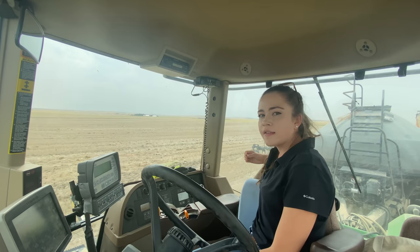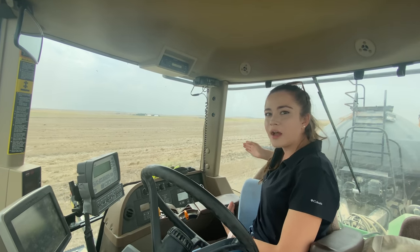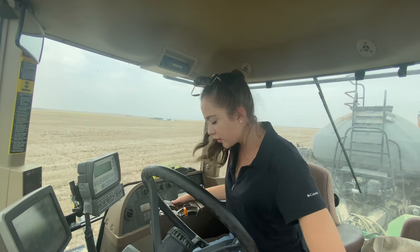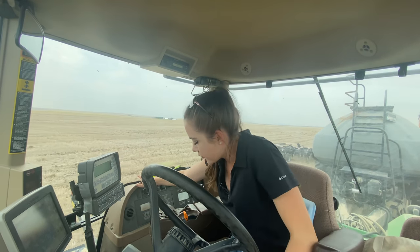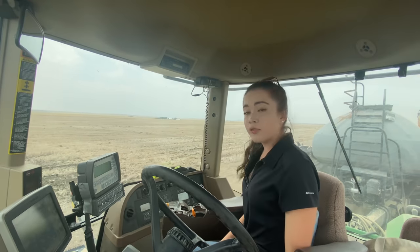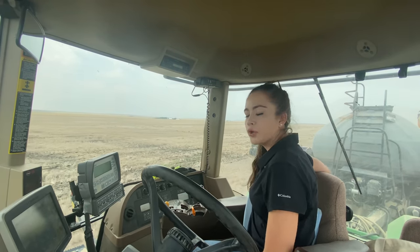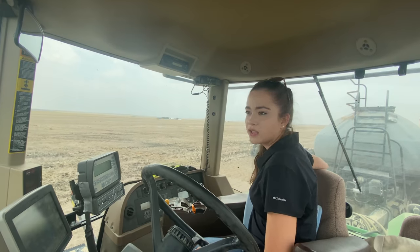A lot of times the areas in the field with big clumps of straw are where the combine stopped and all the straw came out in one place. My seat swivels so I can push it this way and easily look out the window to watch the implement, which is especially important in this field due to the excess straw.